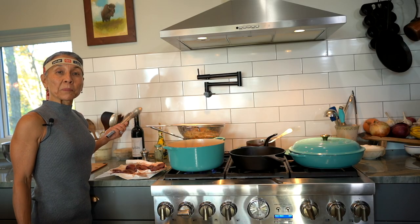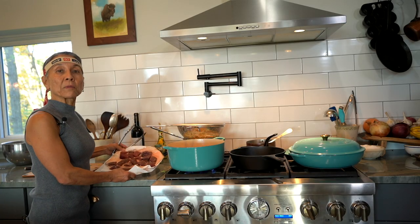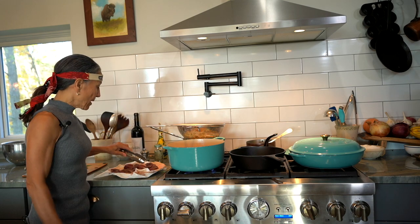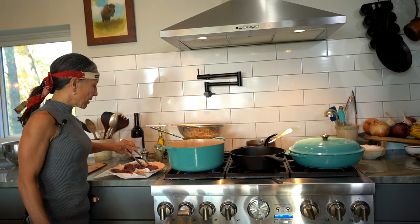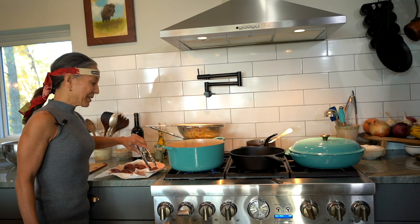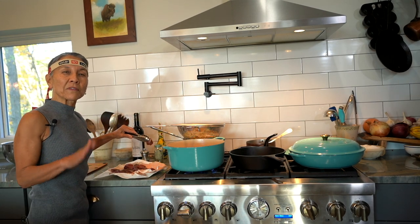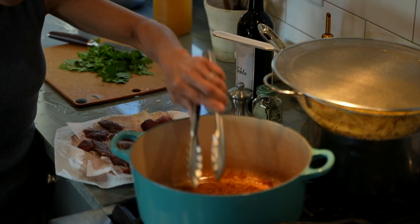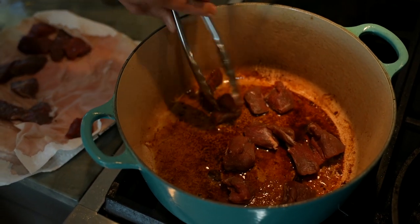The first step is to brown the elk meat — my least favorite part because it splatters. You've got to dry the elk meat out so there's no juice on the outside. We're going to heat this oil up really hot. I salted and peppered the meat. Now we're going to brown it — you want it nice and brown. It doesn't have to be cooked all the way through, but drying the meat off is what helps it develop that nice crust. That nice sizzle is what you want; that's how you can tell the oil is hot enough.